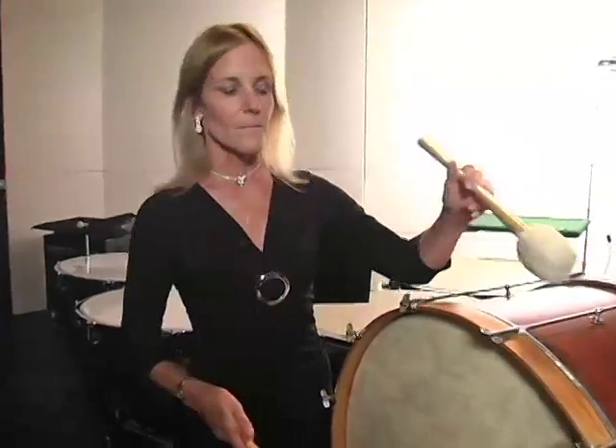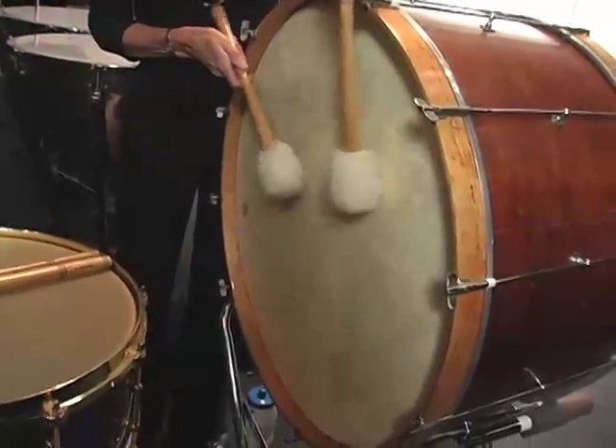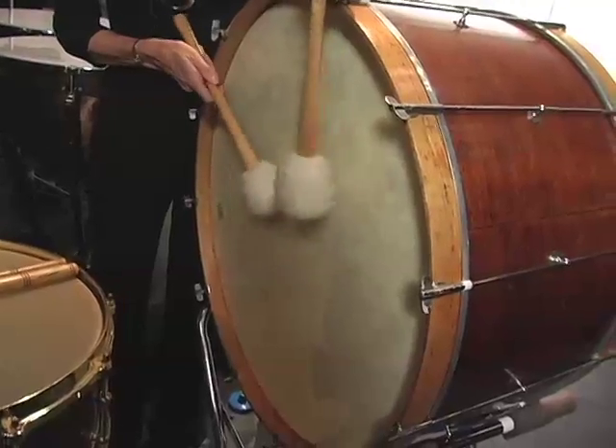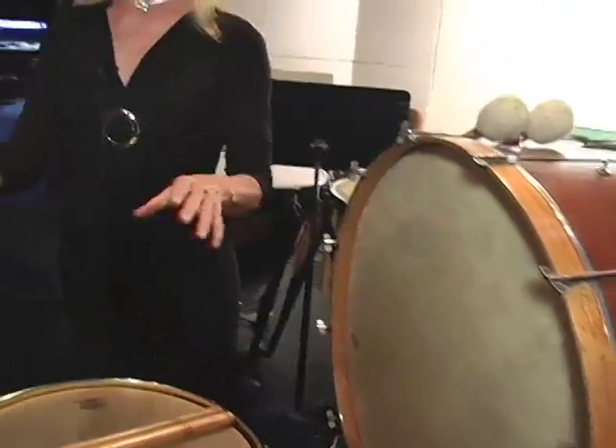On the big bass drum, we have special mallets. The bigger the instrument, the bigger the beater has to be, so the bass drum has the biggest mallets. And the bass drum is very low — it sounds a lot like thunder. Another interesting thing about the drums is that the smallest drum has the highest pitch, and as the drums get bigger and bigger, they get lower in pitch.